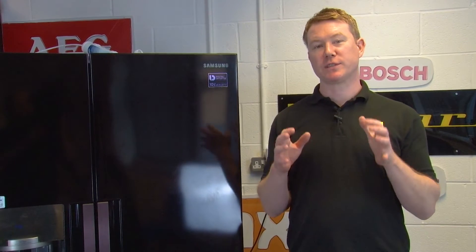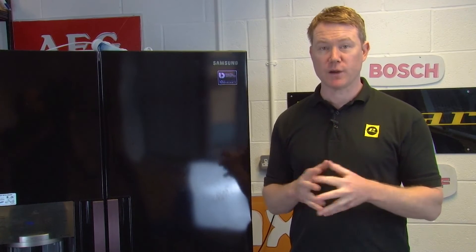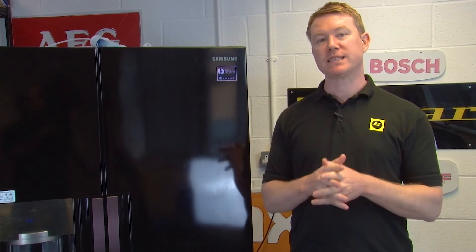Hi, I'm Matt from eSpares. In this video I'll be showing you how to test an evaporator fan in a fridge using a multimeter. We're using a fridge for this video, but the process for testing an evaporator fan in a freezer is very similar.